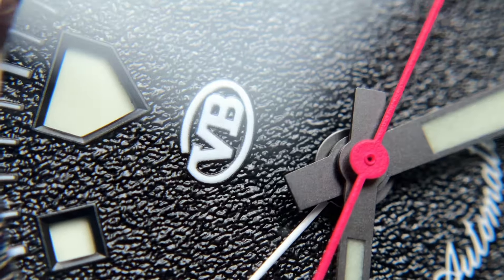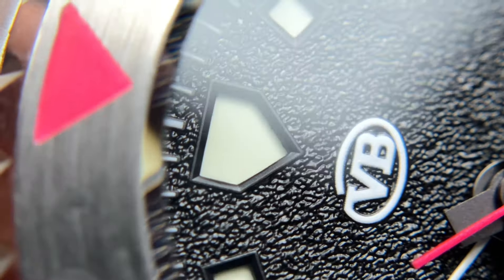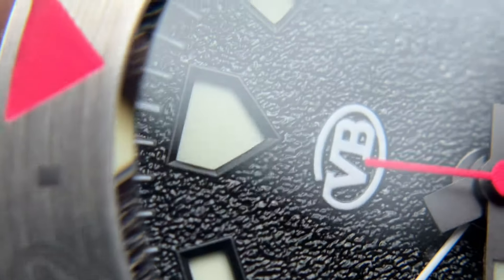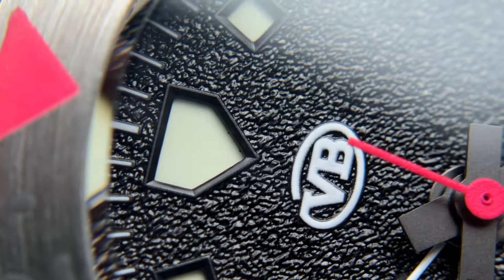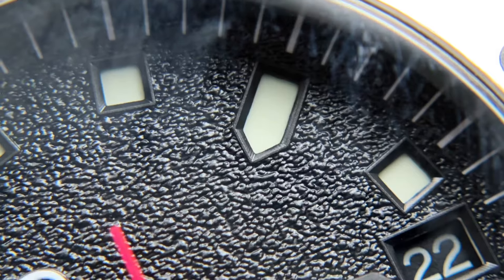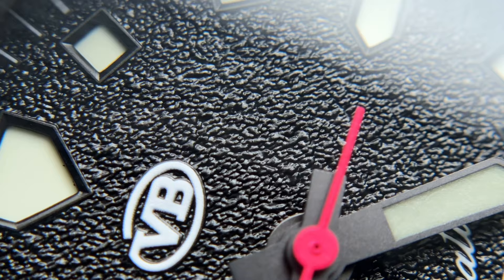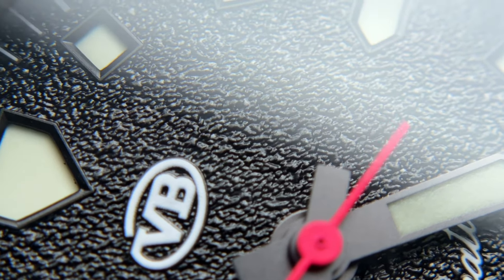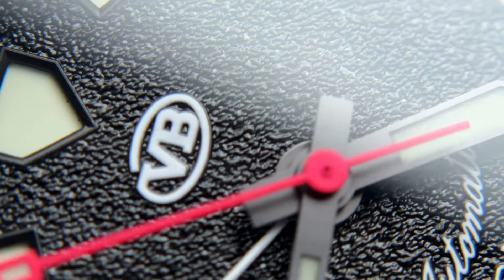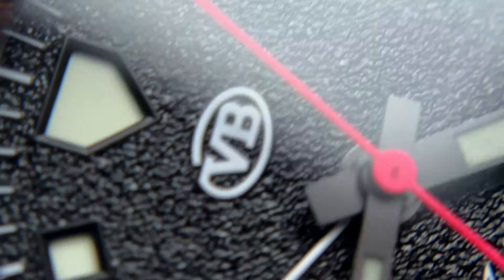Zooming in on the dial, there's a lot of detail that comes to life. Every hour marker has a blackened border which gives a little more contrast and depth, and it leads from the base dial into the marker at a slight slant. It's a cool detail you don't see very often. You also notice a kind of leather-grained, igneous-type rock feel to the base dial texture — they call it a sand texture — which has a lot of life even from wrist view.